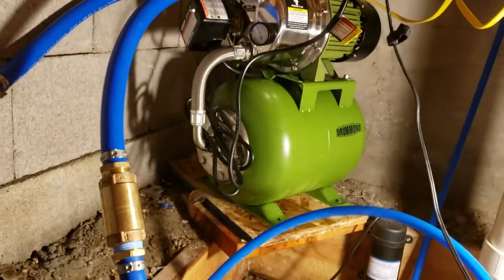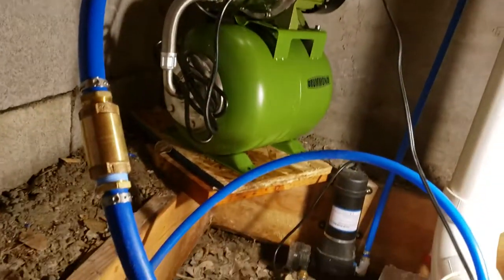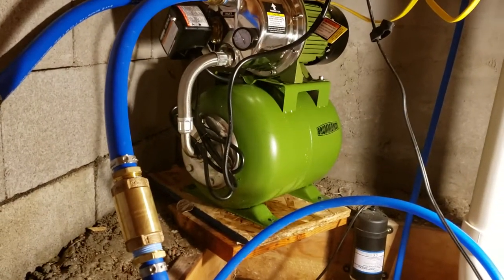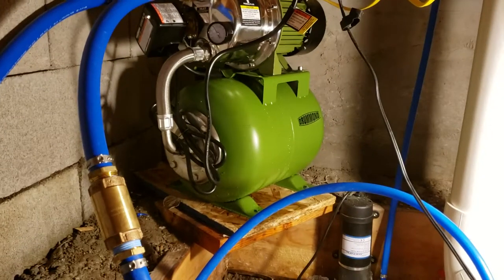All right guys, my wife tells me I should make a video because I've been working on setting up a pump for my plumbing for a shower and a sink here at the cabin. I wanted to do a video to help people out since I struggled so much with it.